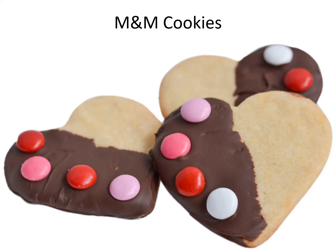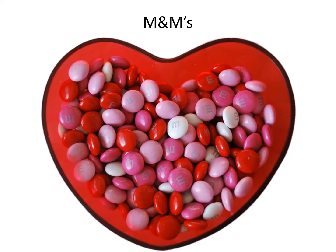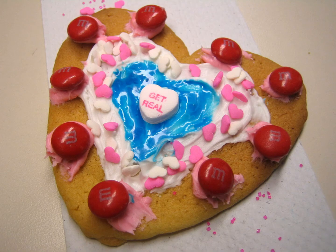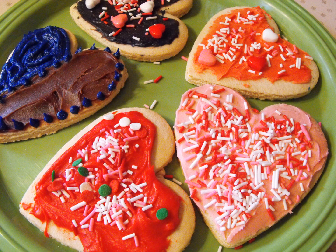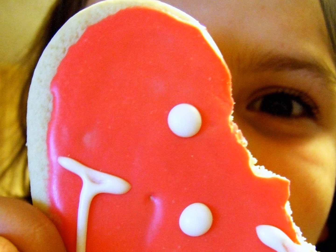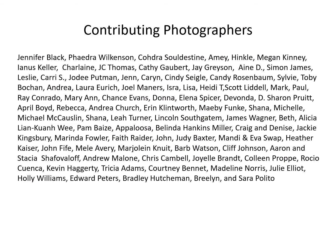M&M cookies. M&Ms. Decorated Valentine cookies. Thank you.